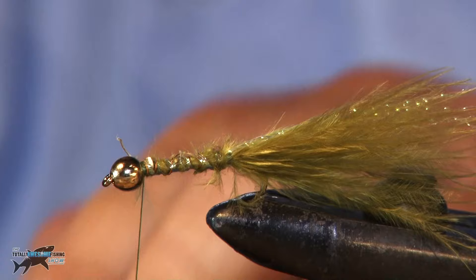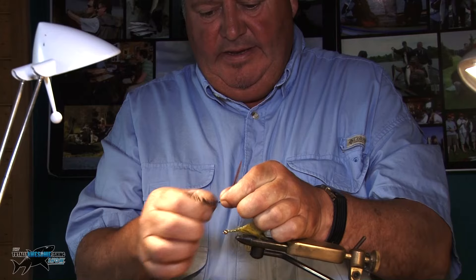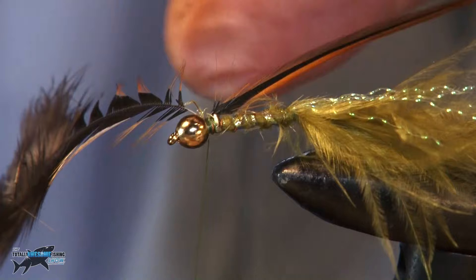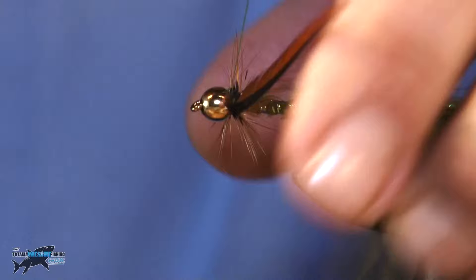Just one more thing I'm going to do. I'm going to tie a hen hackle around the back of the head — it's great, gives it a little leggy look. Strip a bit off so I can tie it in. Then we just wrap that round the head and as we do it, it splays out — just a few turns to create a little something that looks like a few legs. Tie that off.